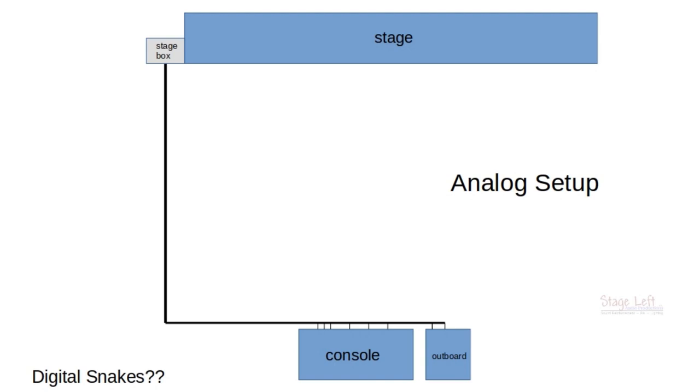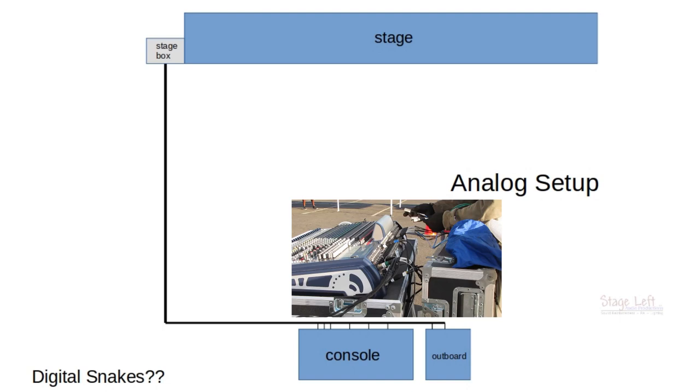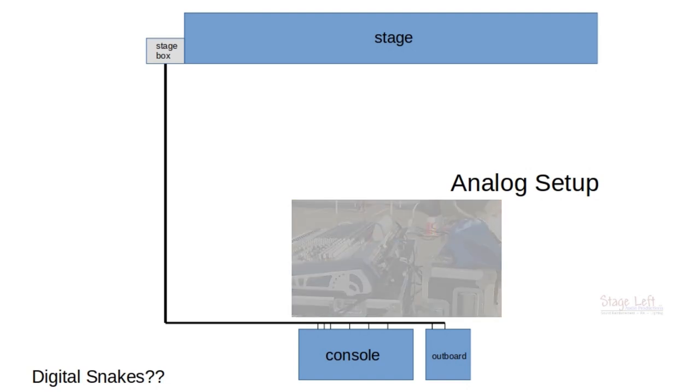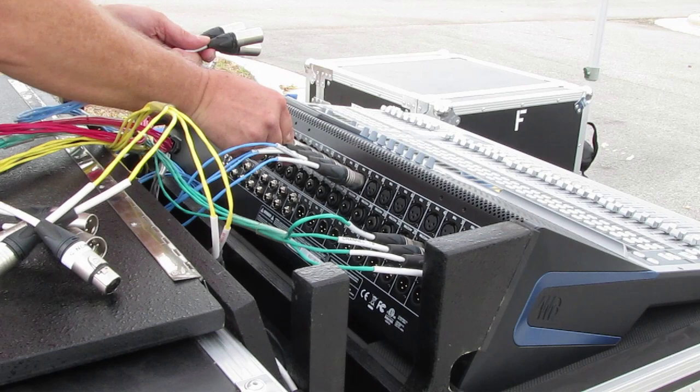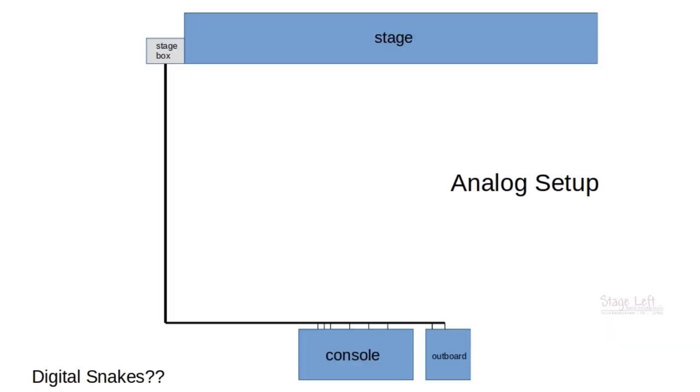We have our analog snake setup — a stage box sitting up there at stage right, our composite cable running back to the console with all the inputs and outputs, and our outboard in the setup as well. Because we have the outboard, we are running a crossover, and we may also be running a cardioid sub setup. Here we are doing the same thing on one of our Personas boards — it's a basic setup that doesn't take very long to do, just part of what we do to set up a sound system.